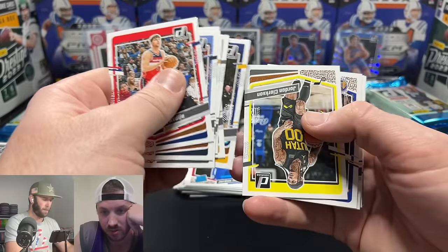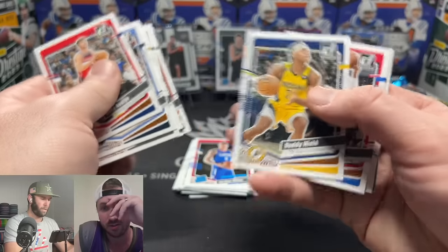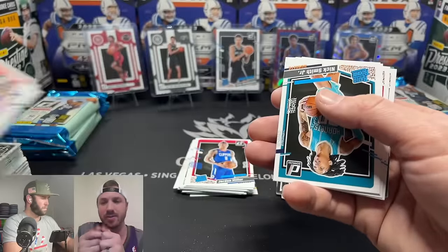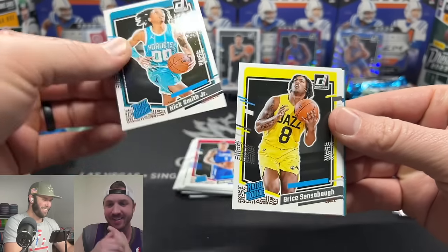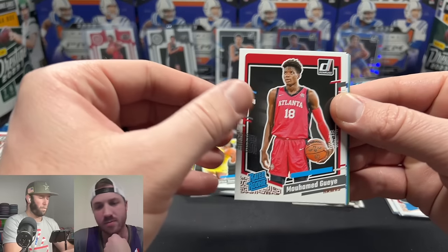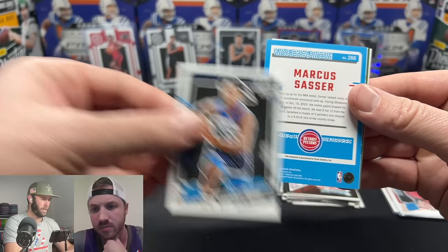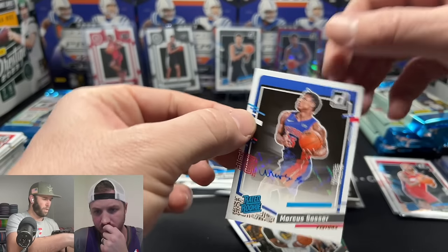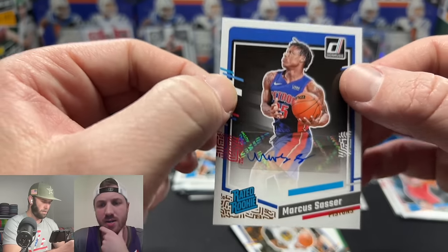Still looking for our auto — I'm going to get my money back. Miles Turner is the only card I ever pulled a one-of-one of in a break. I bought a Miles Turner spot for $7 and the guy said 'one of one Miles Turner, congrats.' It wasn't a rookie card unfortunately. And here it is — Marcus Sasser is going to be our autograph.